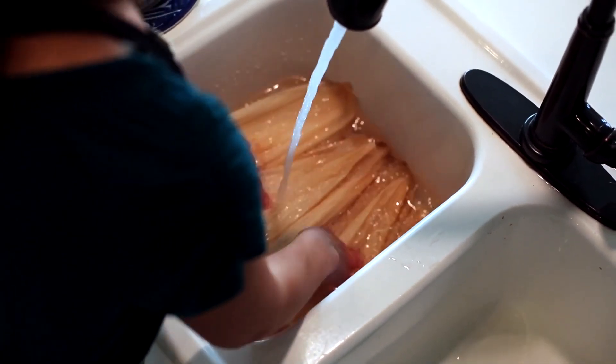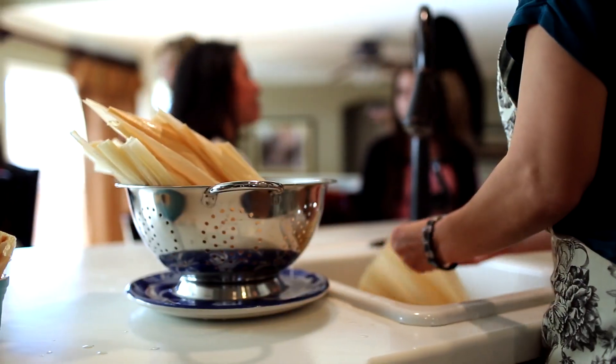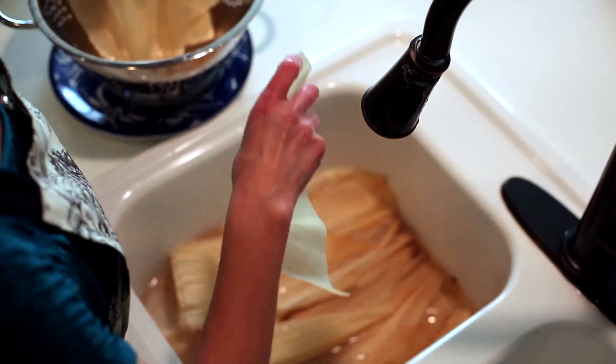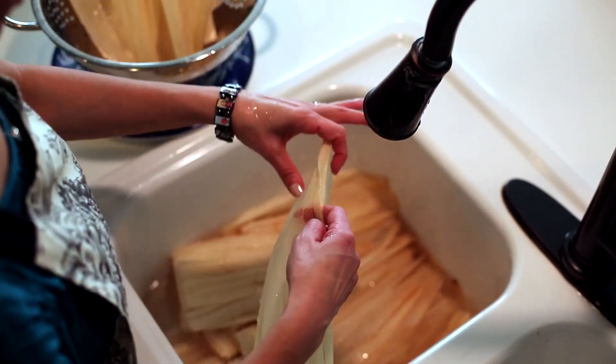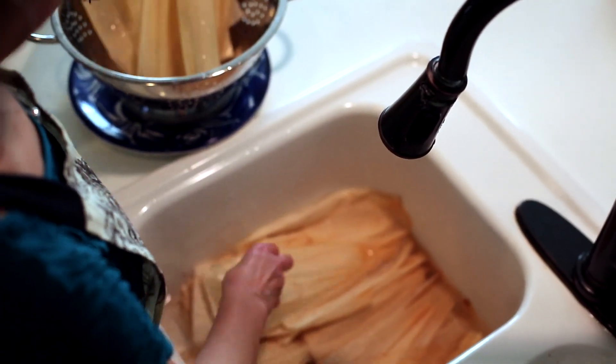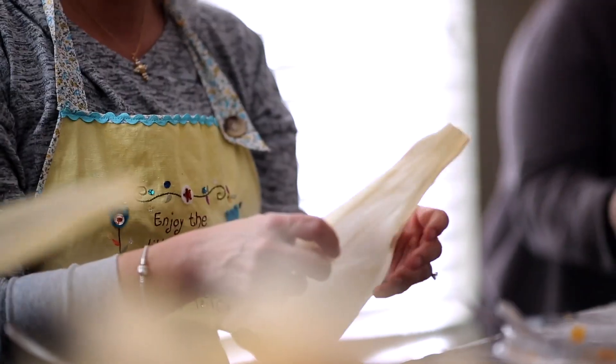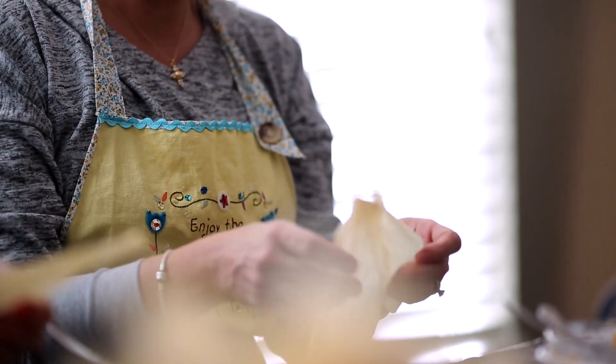Soak corn husks in water for an hour before using. Rinse well with running water to remove any dust or corn husk fibers, and place a handful of wet corn husks in a colander to drain before using.